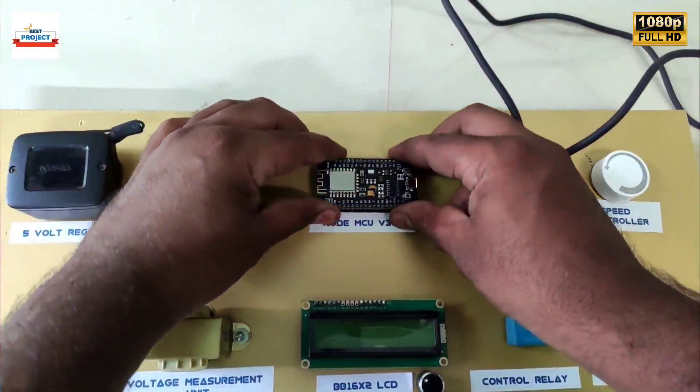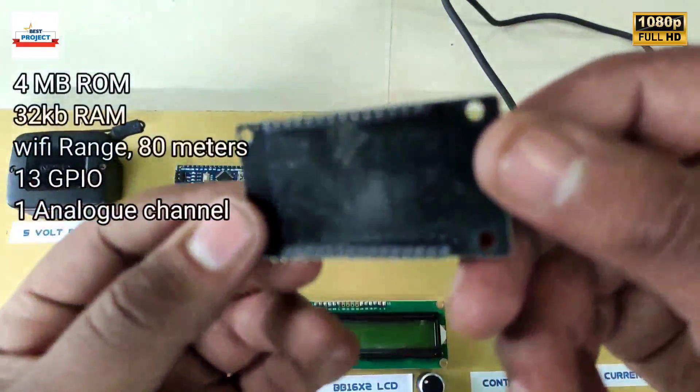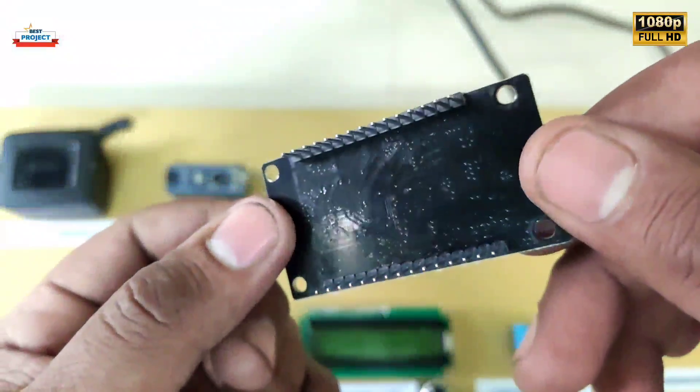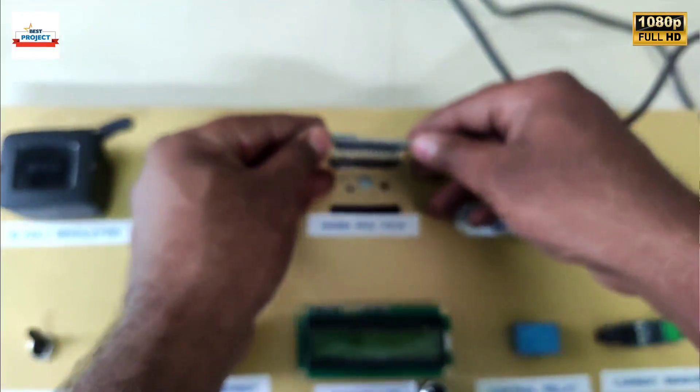This is the second most important part of the system — it is a WiFi module used to see the data online. It takes the data from the Arduino and sends it to the server.